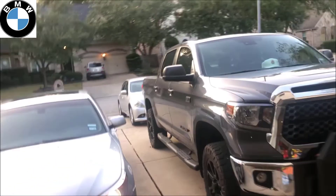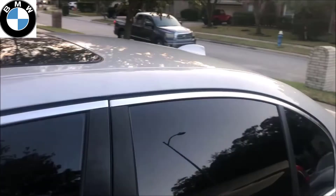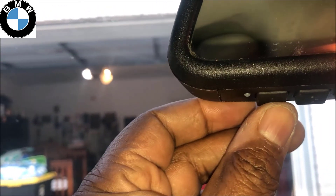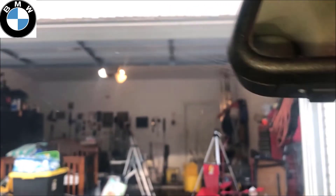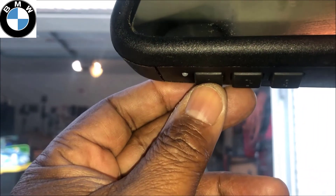Go to your car and hold down the button you were programming — which was button number one — for about two to three seconds until the lights blink in the garage. Here we go — you saw that light blink. It's programmed now.